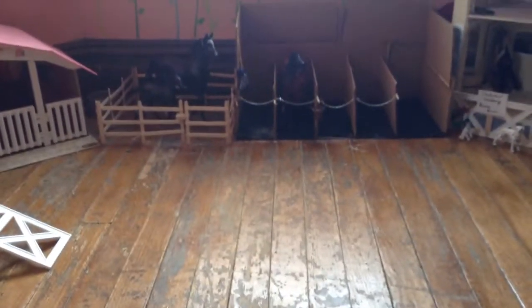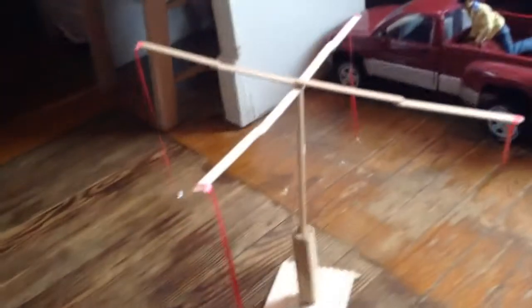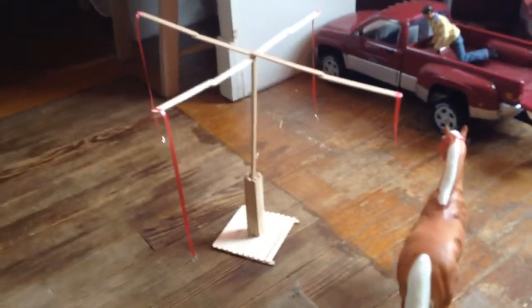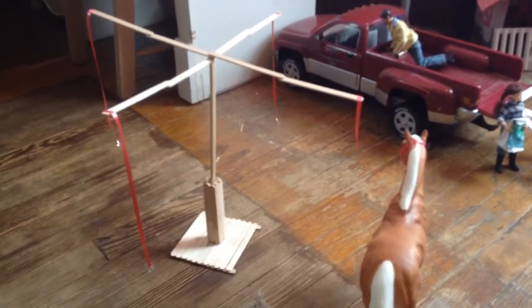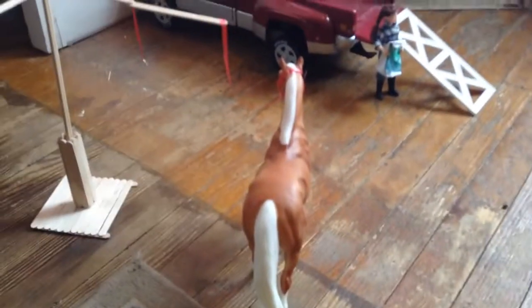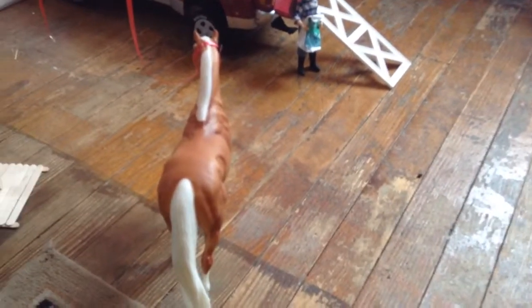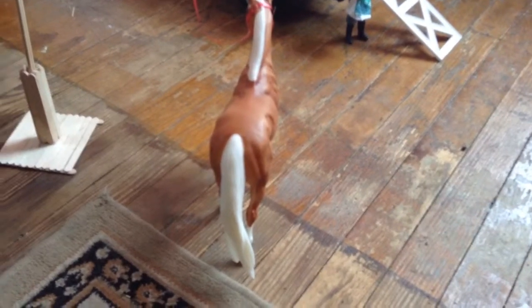This is the Moon Creek Stables, or MCS for short. I'm going to start here — this is a briar hot walker I made. If you want, I can make a tutorial video on how to make that. And then there is Prancer, whose show name is Rising Sun. He's not really technically owned by anybody — he's just a lesson horse.